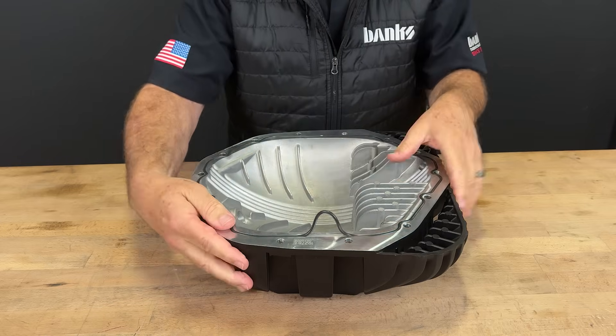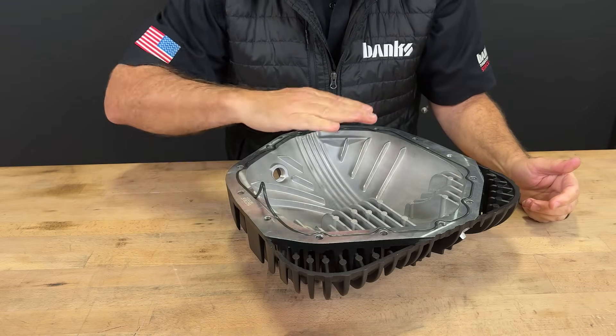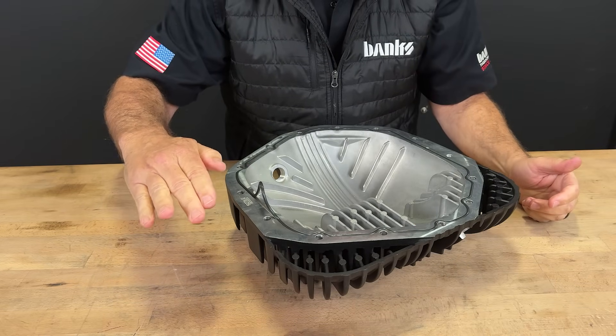Do not cut it. Absolutely, under no circumstances, cut the O-ring. It will result in a leak.